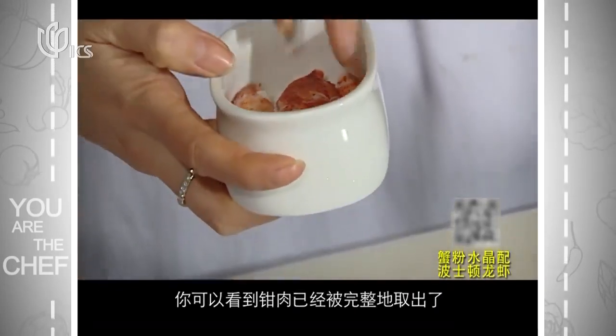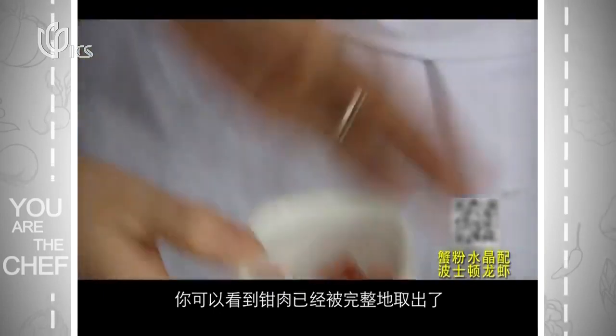The claws — you can see that the meat has been beautifully pulled out of the shell.